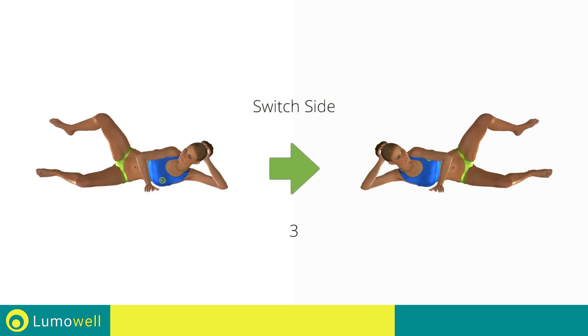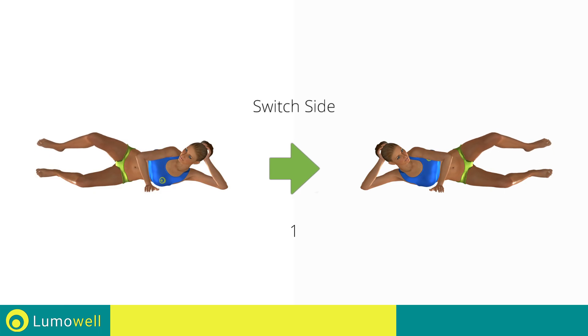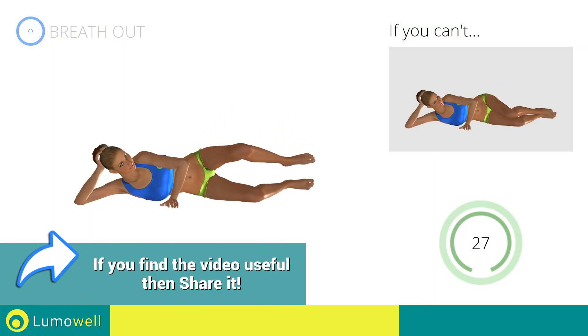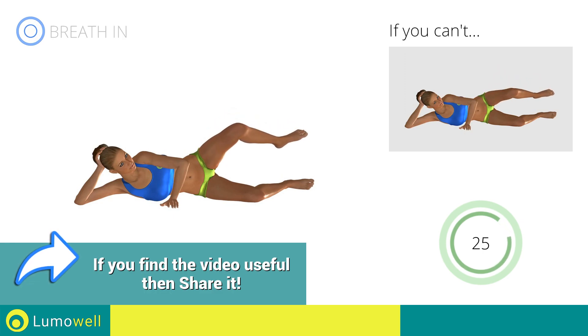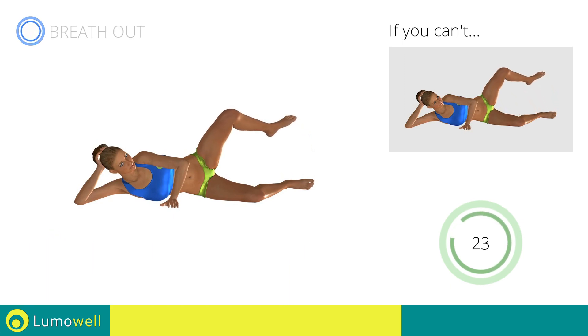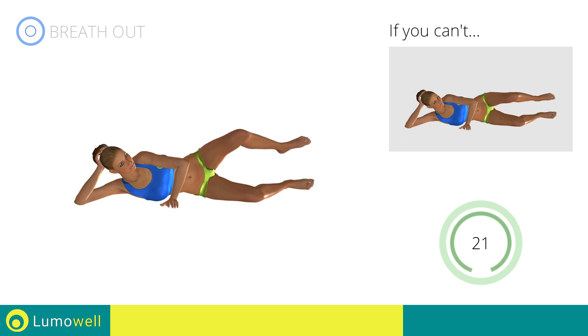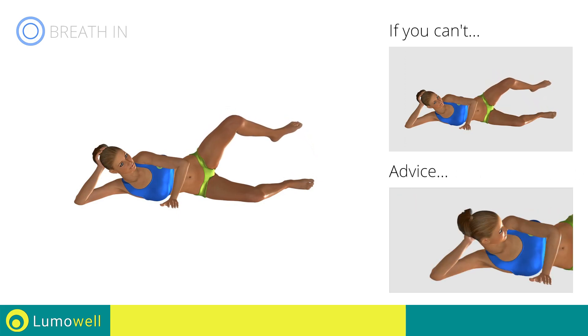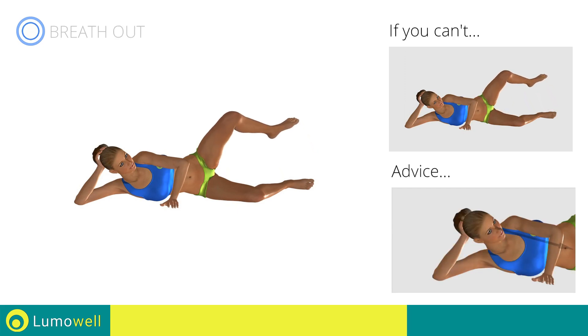Switch sides in the shortest time possible. Go! Don't turn your head — try staring at a fixed point in front of you to help.